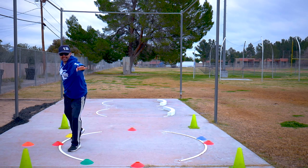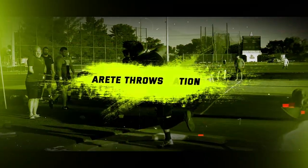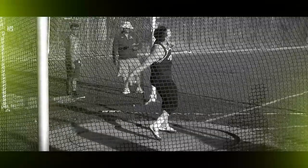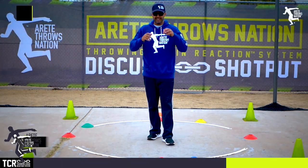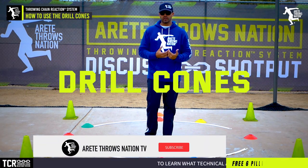So it's got to go from 12 and it's got to be out, and they're cutting in — you can see that's how that's going to affect the orbit on the band as well. Hi everybody, it's Eric Johnson from Air Today Throws Nation, and in this video we're going to talk about the use of our drill cones for training.